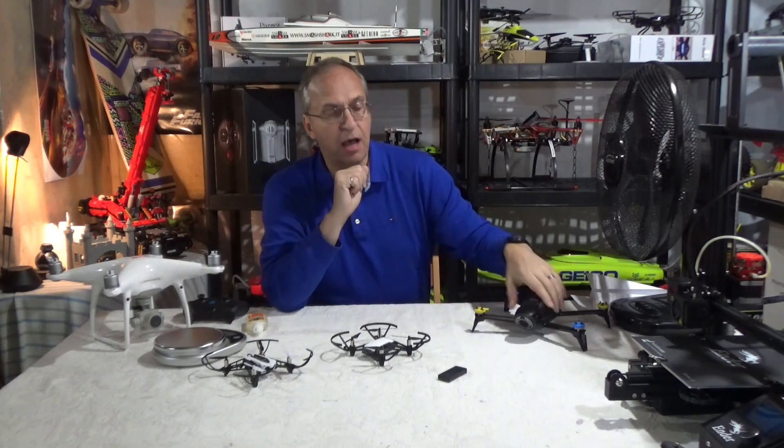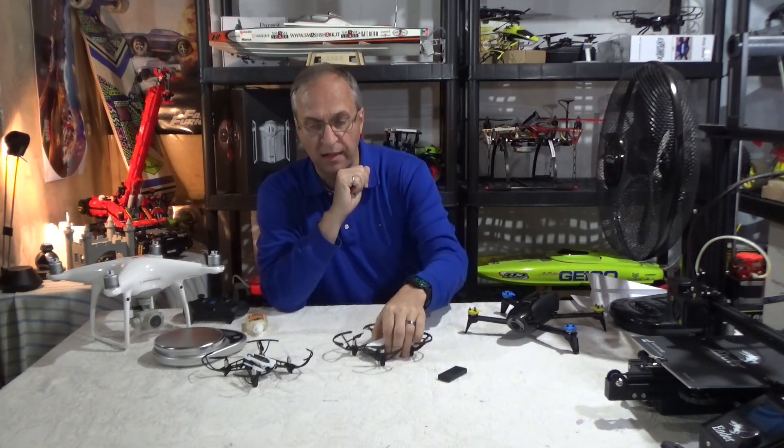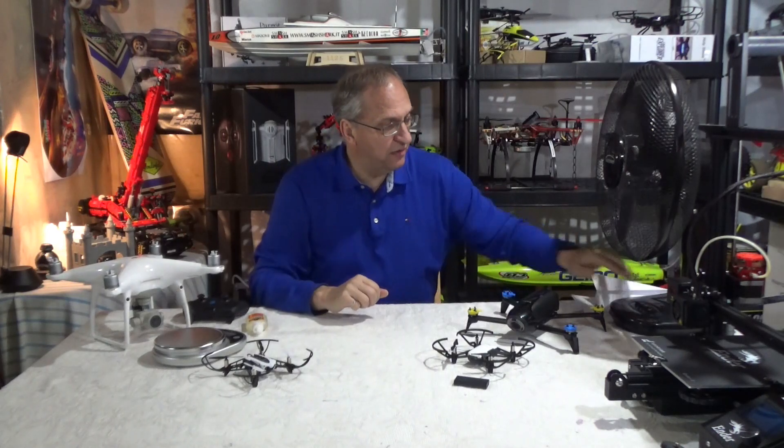My last comment is about the wind — I mentioned my fan. Let me turn it on and make sure we have enough wind. Yes, we have enough wind. I'm going to turn it off — it's a bit noisy. I'll make you a bet: I bet a thousand dollars that people will run into trouble, and DJI will have to come up with something to address it.